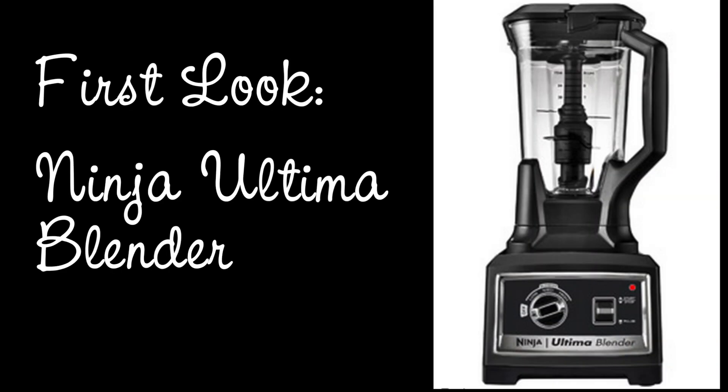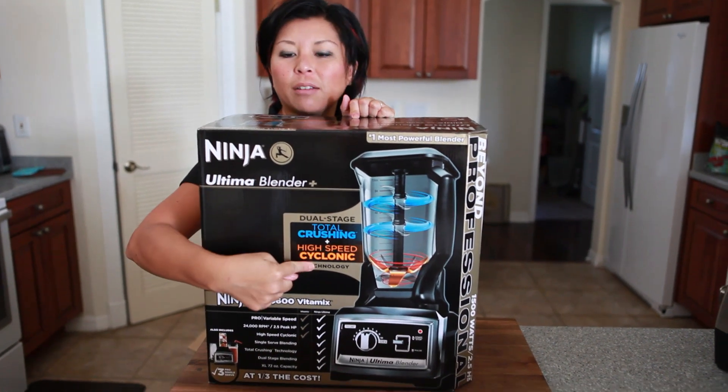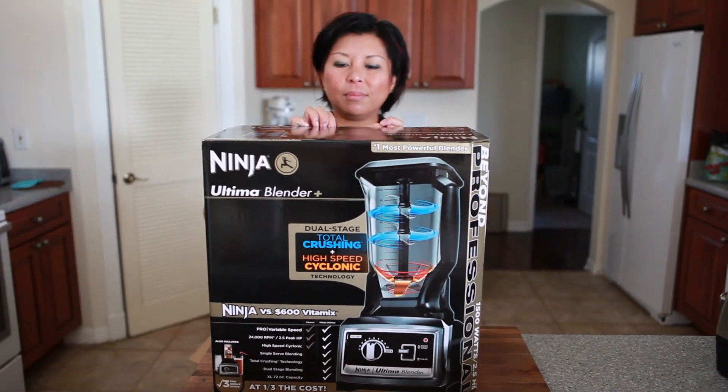Hi, this is Jayden from Steamykitchen.com. This is a first look at the Ninja Ultimate Blender. I got this Ninja Ultimate Blender to review and it's got 2.5 horsepower peak horsepower. It has total crushing high speed cyclonic blades — fancy, fancy words.